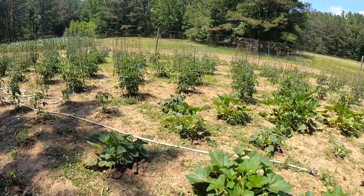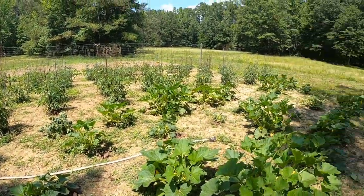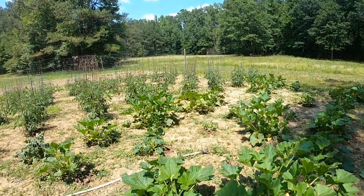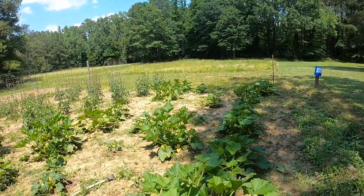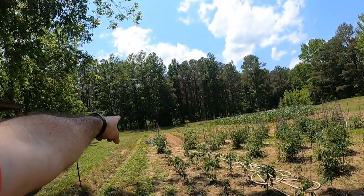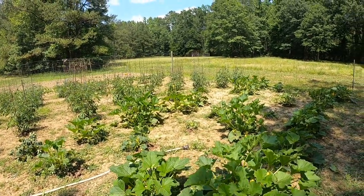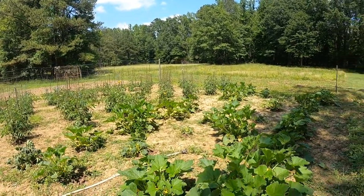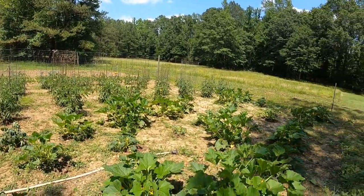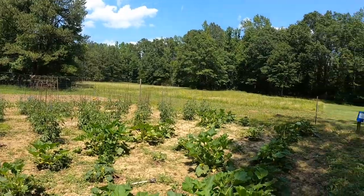A lot of people don't know cucumbers and squash will cross-pollinate like that. I found out the hard way — I planted my cucumbers right next to my squash and started getting some really odd-looking vegetables. It didn't dawn on me until halfway through the summer when I saw the bees pollinating them. Now I plant my cucumbers on one end and squash on the other. It doesn't eliminate all of it, but it helps, because you can't control where a bee flies, but you can separate them so it won't happen as often.